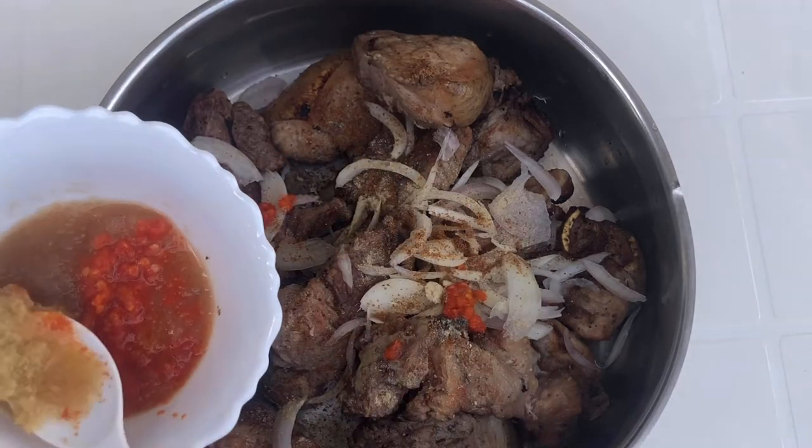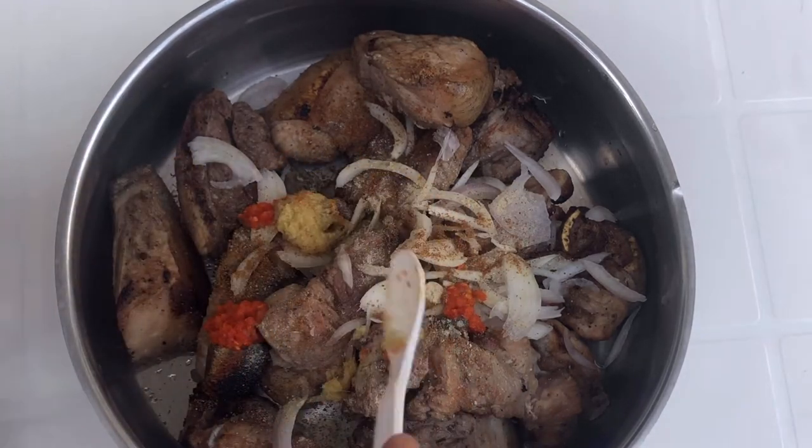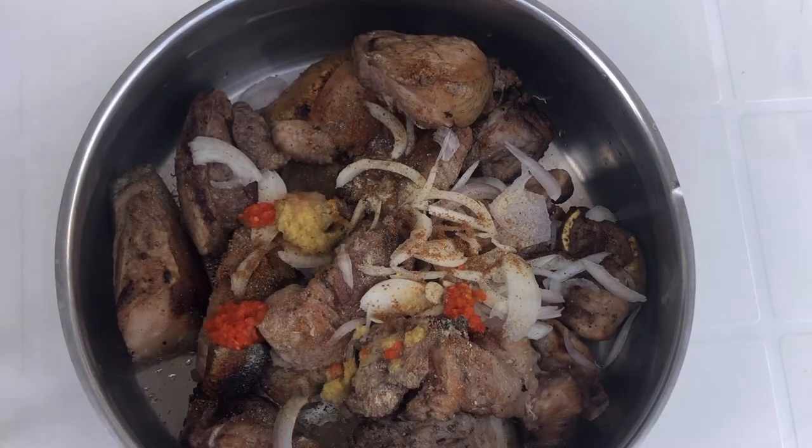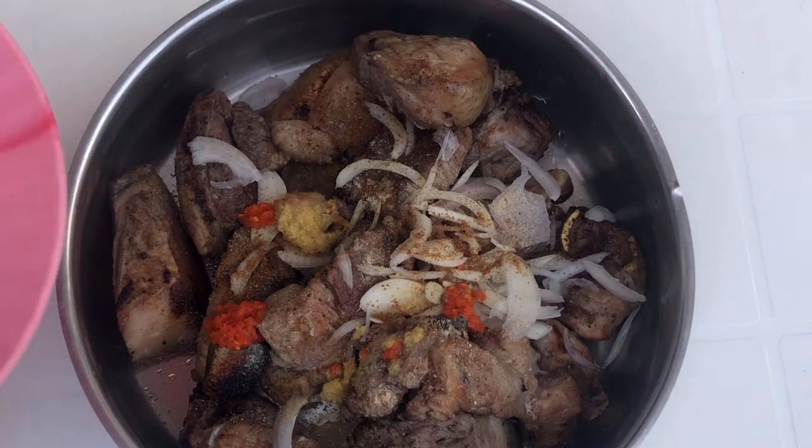I have a video where I covered some Cameroonian ingredients, what they are and what they are used for, so you can check out that video to better understand some of the ingredients used in this recipe.